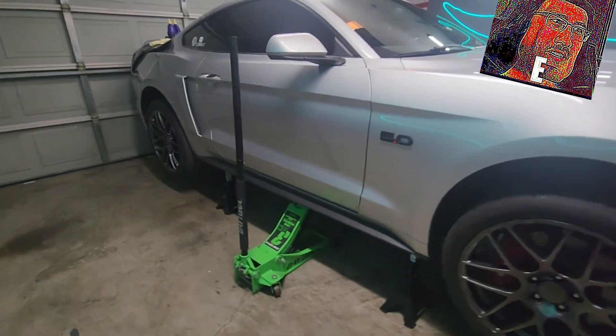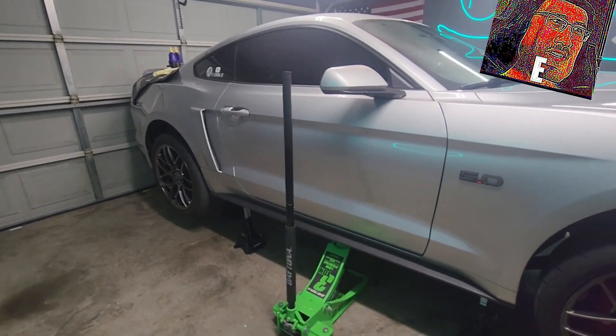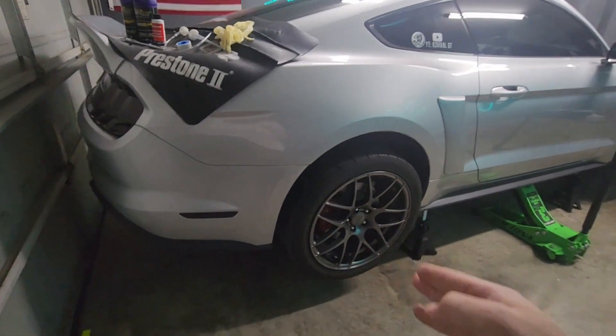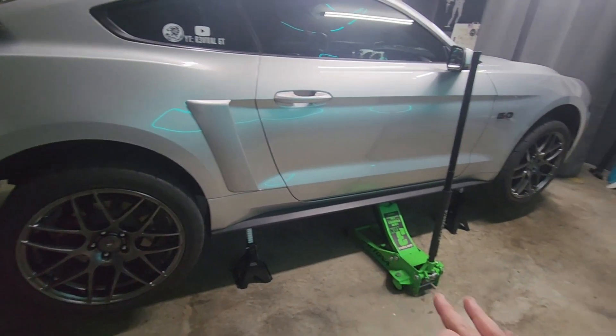This is Revival GT — it has been a long time, I am not dead, only on the inside. This is how to change your rear diff fluid in a 2015 and up Mustang GT.